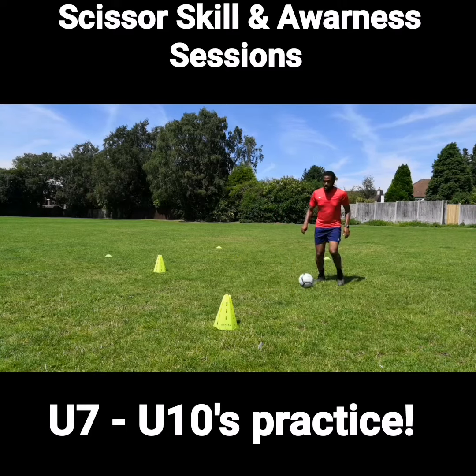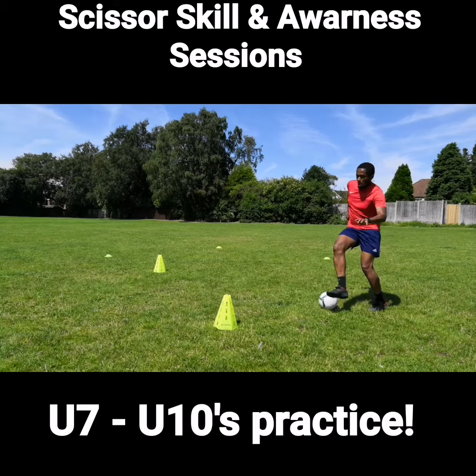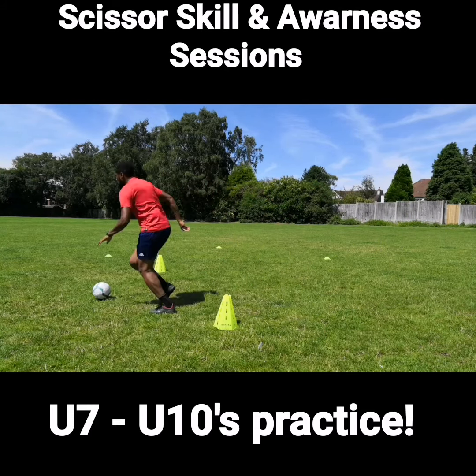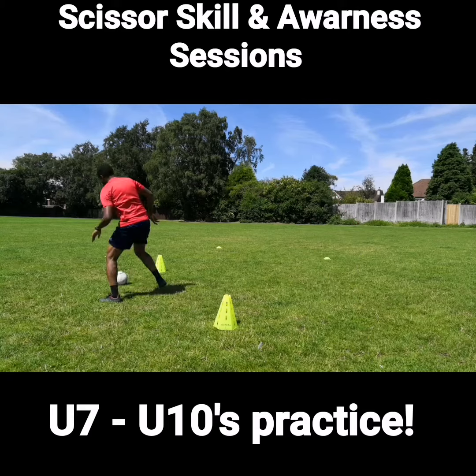Another problem when using this skill is that players try and make sure they go the right way around the ball. What you tend to find with younger players is that sometimes they go the opposite way, which ends up being more of a step-over turn. So making sure that they go around the ball so the ball ends up in the middle and they can actually take the ball away with the other foot.